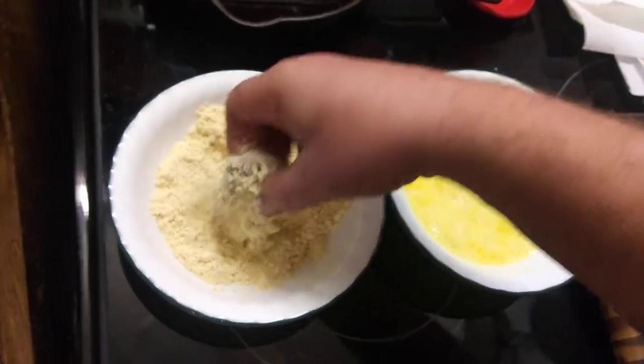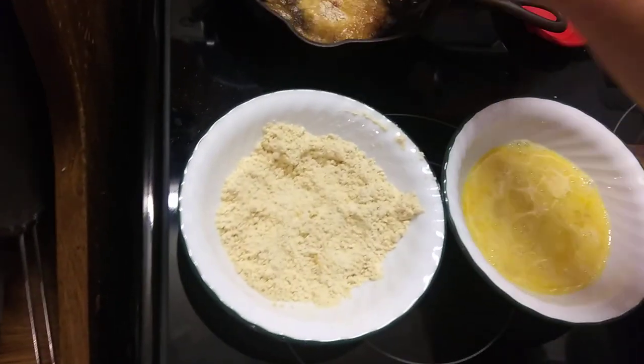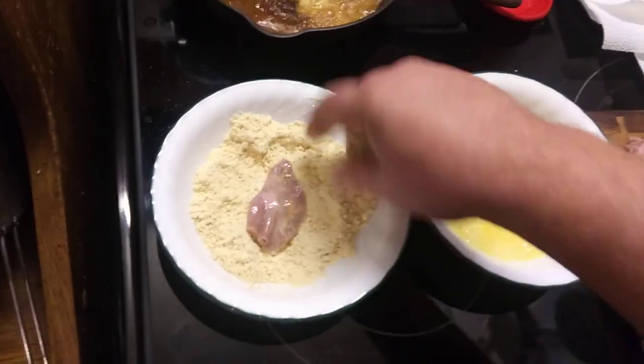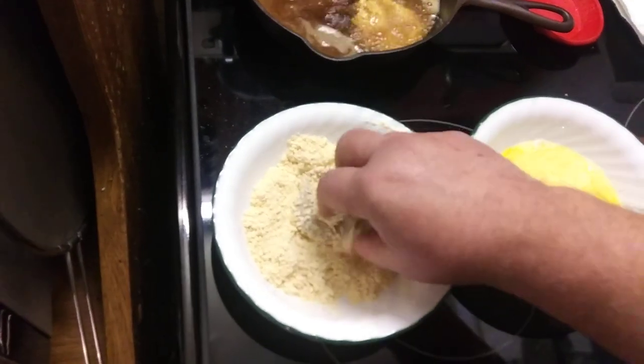We're gonna do a little taste test review for everybody thinking these are gross. Well, if you've never tried them, they really ain't bad at all — they're really good.